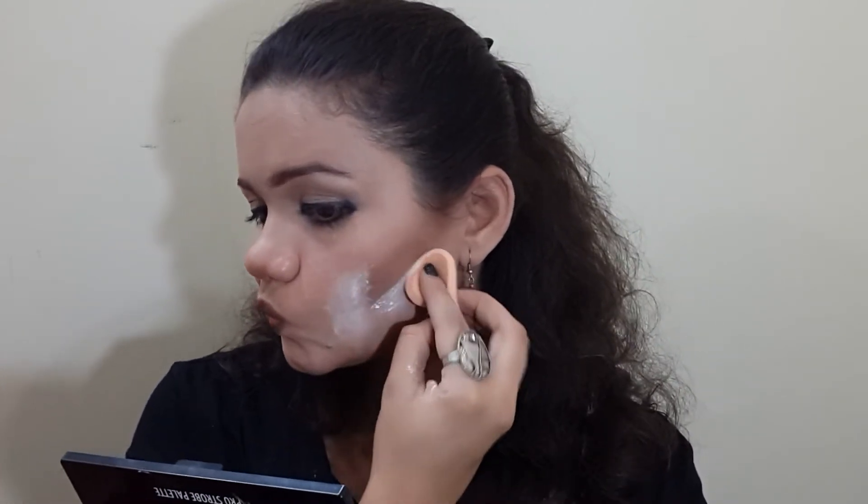I'm also applying the same translucent powder under the contour. Now while the powder sits, let me show you how to highlight the face. I'm using a shimmery shade to highlight my cheekbones. For a round face, don't take the highlight all over your temples — just keep it to the center of the face, stopping before the temples.